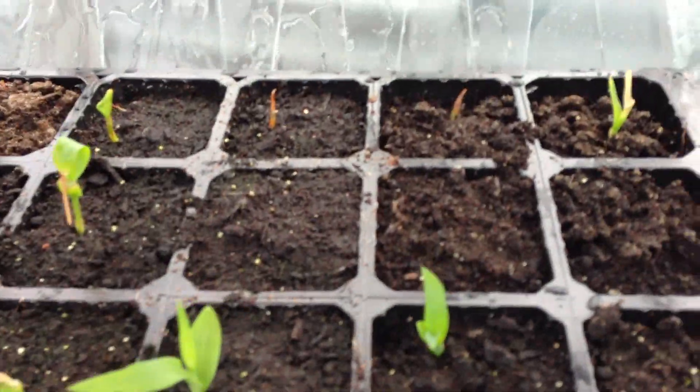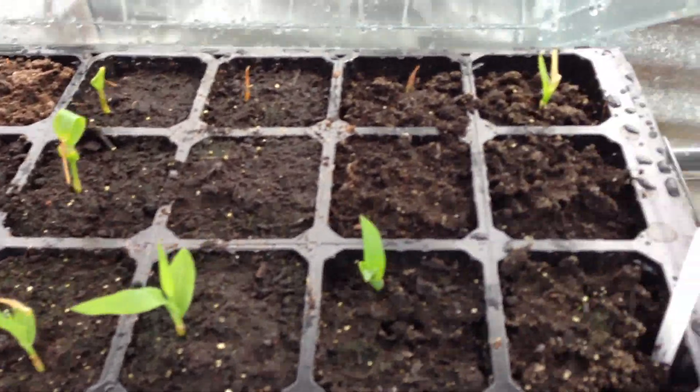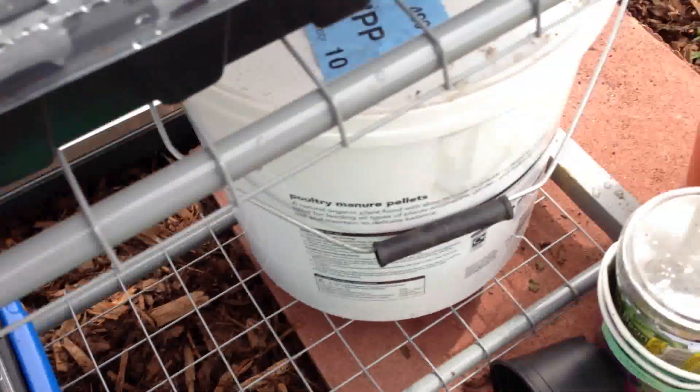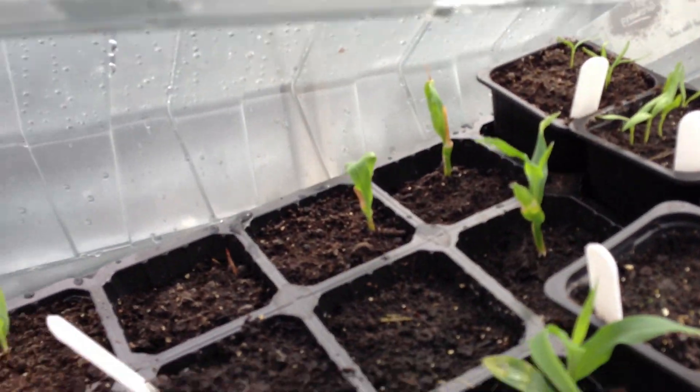My two strawberries. Some of the corn's died off but I've got them in — 1, 2, 3, 4, 5, 6, 7, 8 there. I've got a fair few in here as well — 1, 2, 3, 4, 5, 6. And I've got some Moneymaker tomatoes.